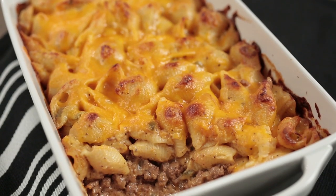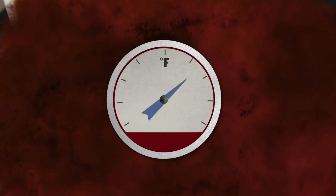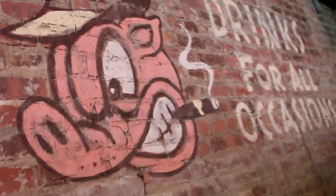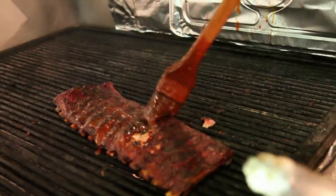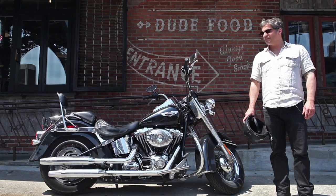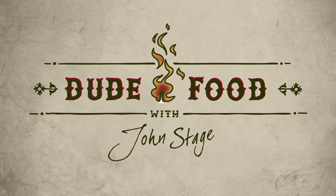Hi, my name is John Stage and this is Dude Food. Today we're going to make a barbecue version of a shepherd's pie. Let's get going because we've got a lot to do here.